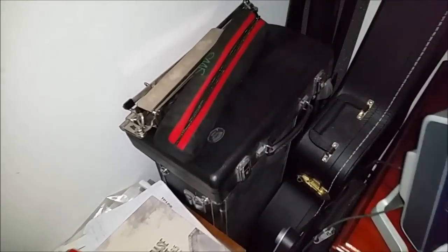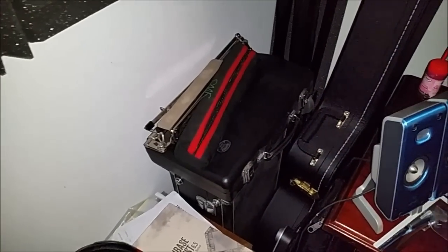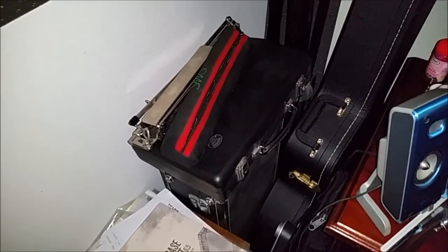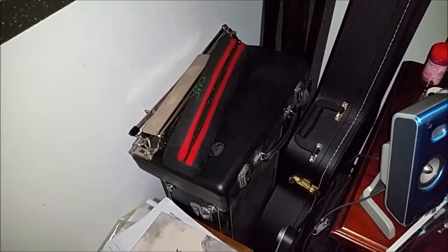Underneath that is a Buffet clarinet which I picked up really cheaply, and I have a good blow on that occasionally. Underneath that is my wife's alto sax which comes out of its case and we get to have a wee blow on it occasionally too.